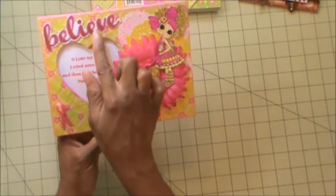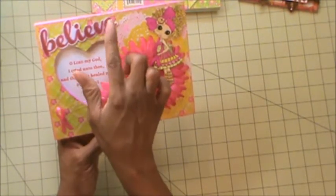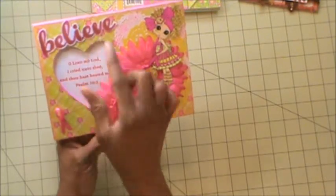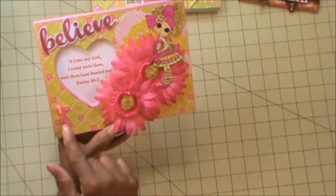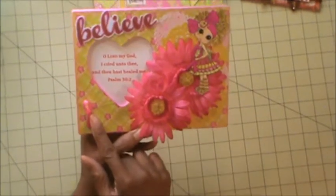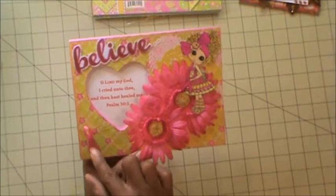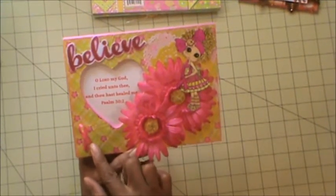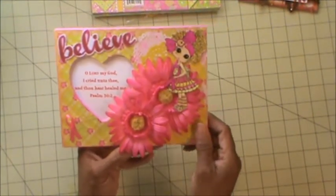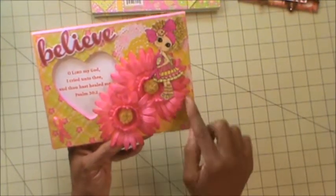Here is the word Believe, and I colored it in using my Sharpies for the pink. Here is a ribbon that I tied in a bow for breast cancer awareness. The flowers again — and you can see the white doily and the yellow doilies in the background.